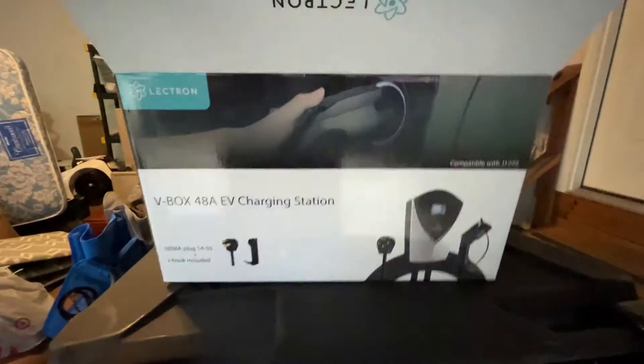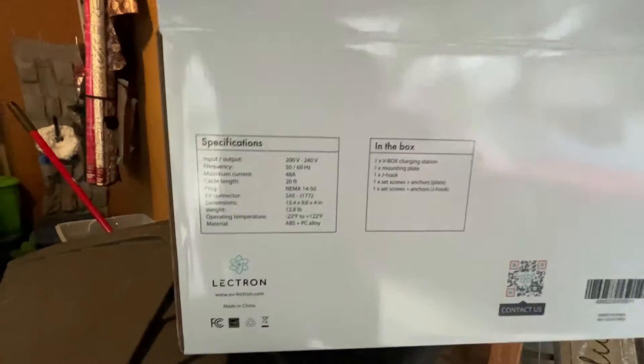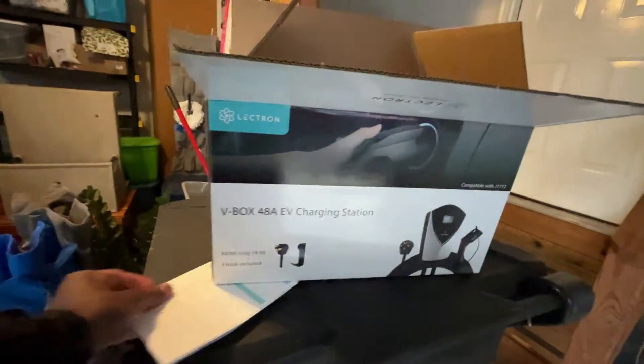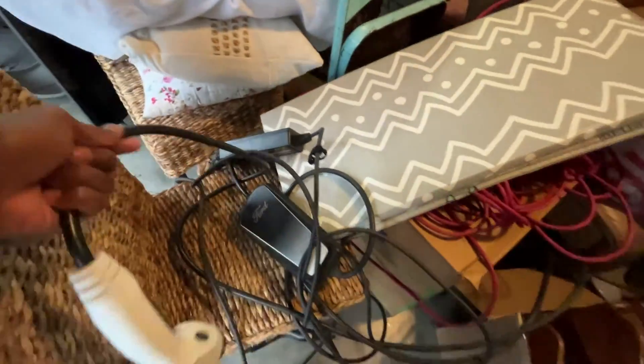Here's the box it came in — pretty nice. It shows you what's in it and the specifications. You can contact Lectron there. I've been using this for almost about a month. It's a really awesome product, and it replaced the mess I had before.